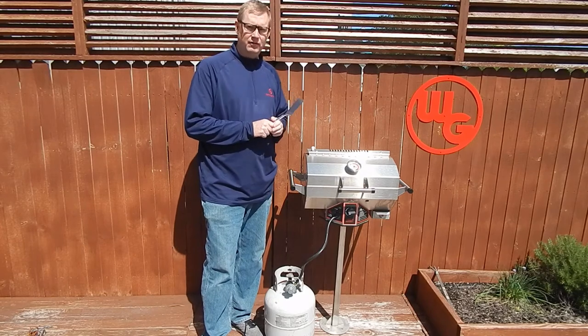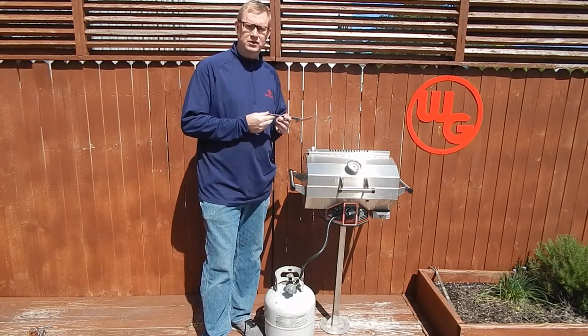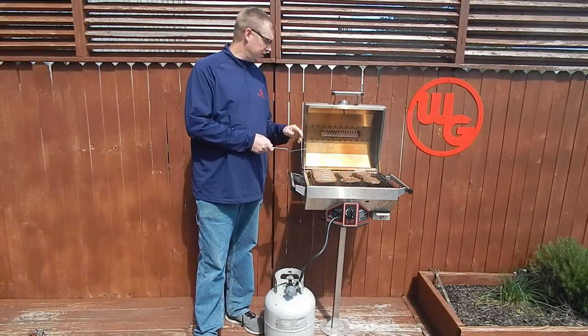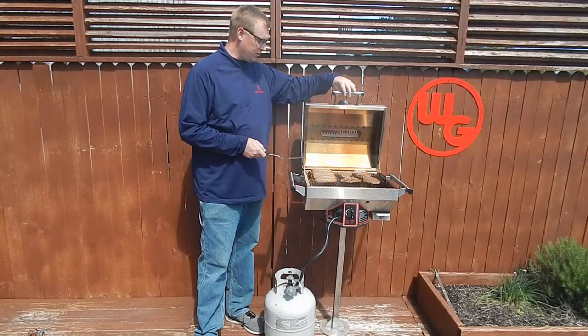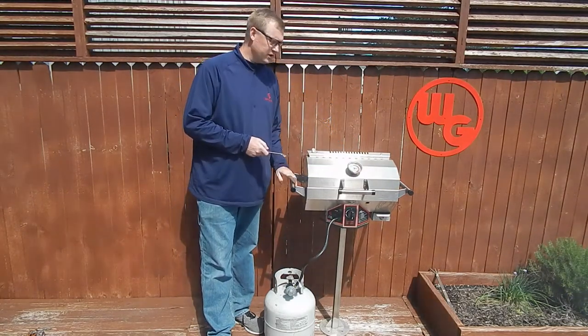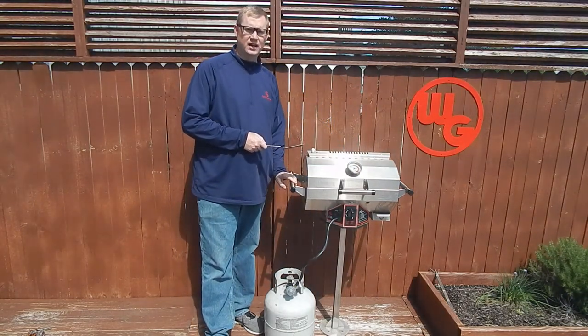Pretty soon we'll have a nice lunch here at the Wilmington Grill patio. In fact, we've got the brats on here, the burgers — I just flipped everything once. We've got some good smoke going here, these things are cooking up nice. Pretty soon here we're going to have ourselves a nice little tailgate.